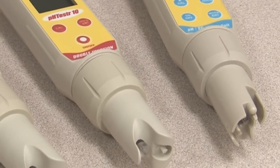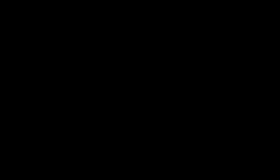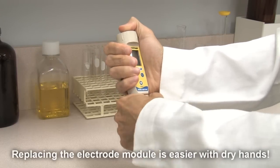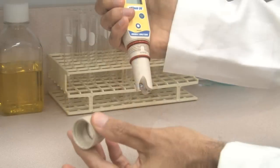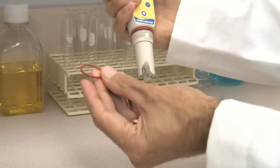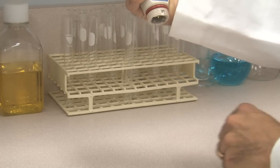It's easier and much more economical to replace the electrode than buy a new pH tester. To replace the electrode module, grip the rib tester collar with the electrode facing you and twist the collar counterclockwise to remove it. Put the rib tester collar and smaller orange O-ring aside for now. Pull the electrode module out away from the tester.